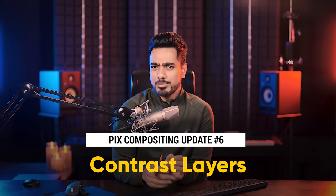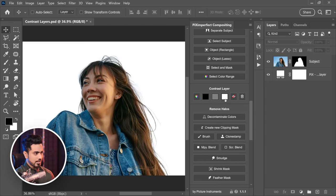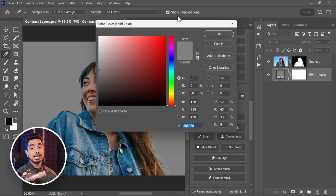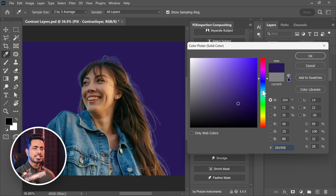Whenever you're masking something in Photoshop and want to check how good the mask is using contrast layers, you can now change their colors in real time. Earlier, you would choose the colors and then apply and then see them. Now it happens in real time. For example, masking this lady — you can go to the masking section and choose contrast layers. Choose white — it looks good in white, terrible in grey. You can check any color by clicking the button, picking a color, and now you see a live preview as you are choosing that color.